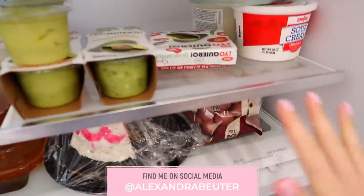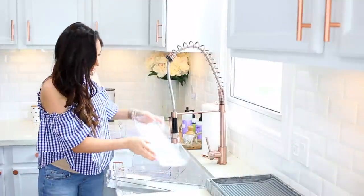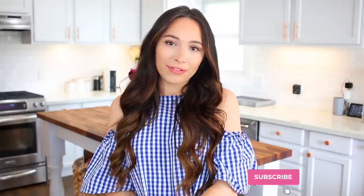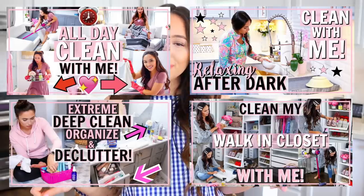I'll show you the before and the after, and I take you with me shopping for the organizational products I use in this video. If you enjoyed this video, hit that like button. Also consider subscribing if you're new to join our fam. I'll have a lot of recent videos down below in the description box with thumbnails right here for you, so check those out after this video. Let's get started.